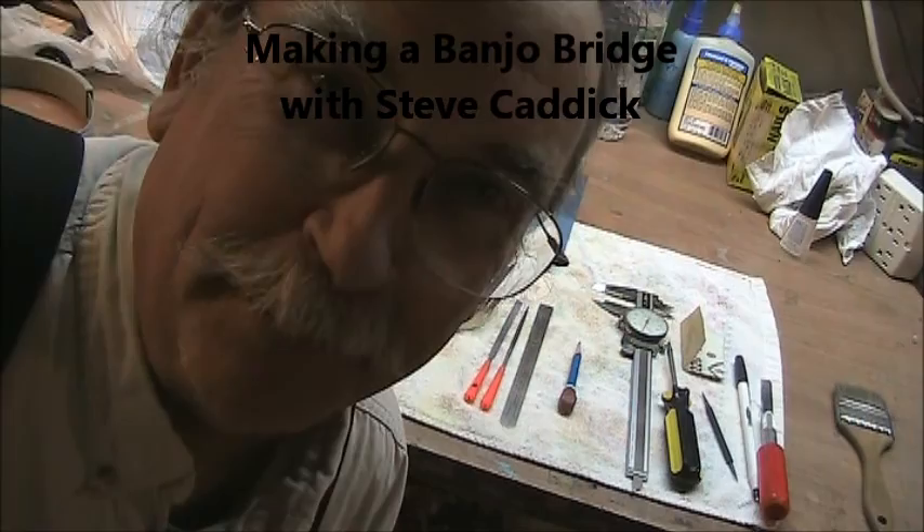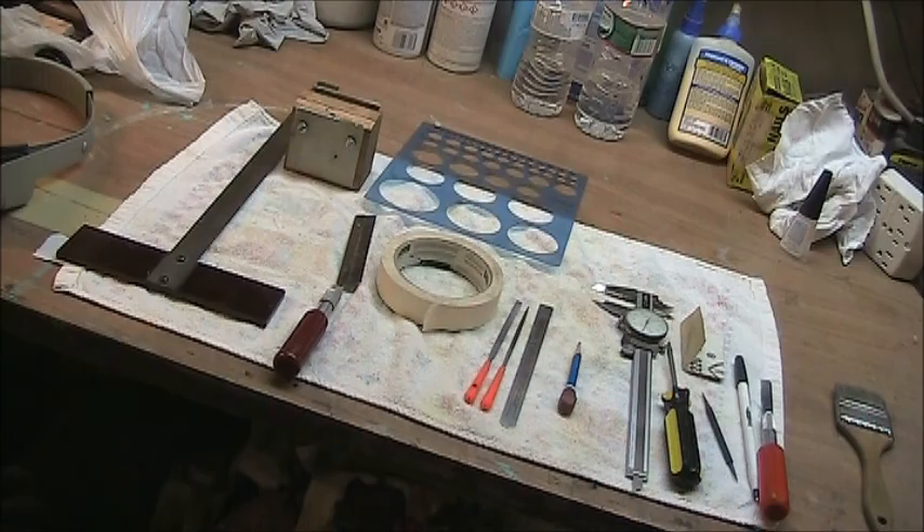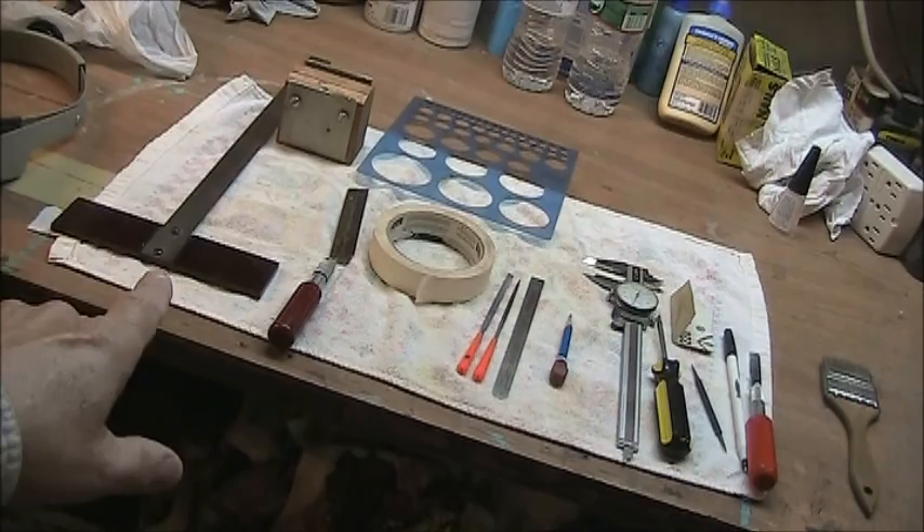Good afternoon, this is Steve Kadik. We are going to make a banjo bridge today, and here are a few of the tools that we need.